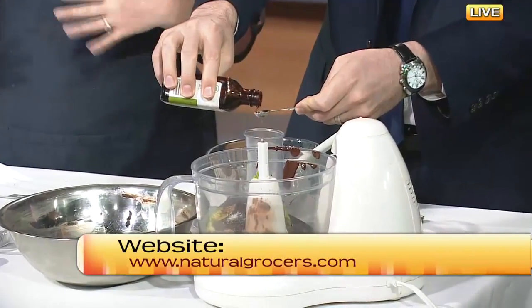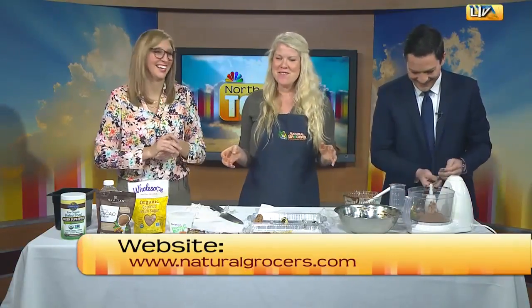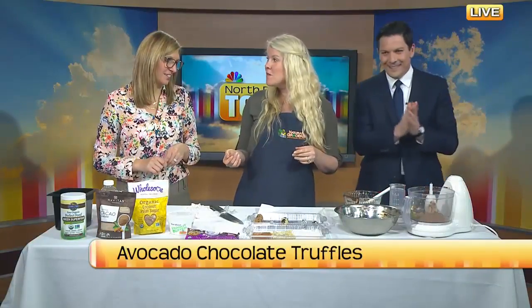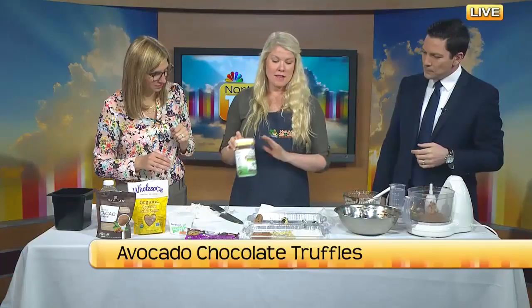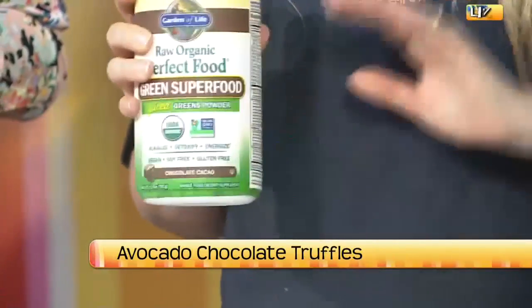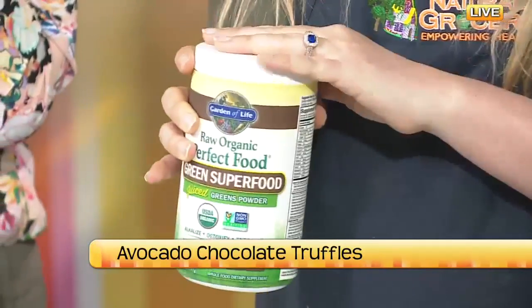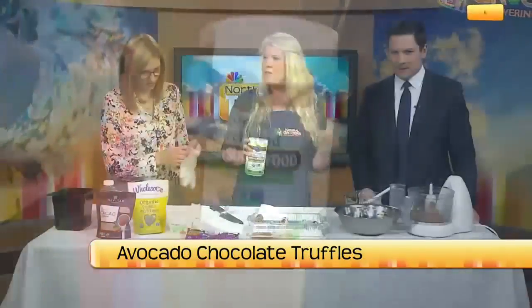If you want to play with the flavor a little bit, this is the opportunity. You could add some Grand Marnier, some raspberries, Kahlua, or chili powder — I think chili powder would be really cool, like a hot chocolate vibe. And if you wanted to go the extra healthy route, I've been kind of obsessed with greens powder lately. I've been adding it to various baked goods — brownies, muffins, cookies — just to get the nutrient density up.